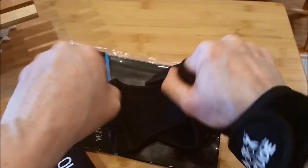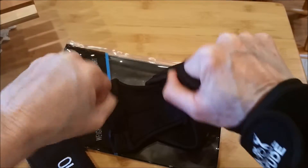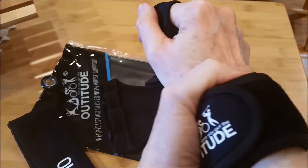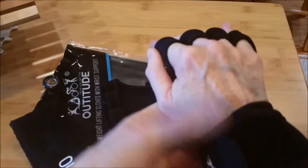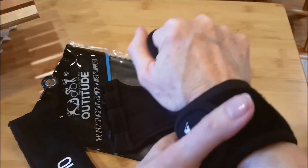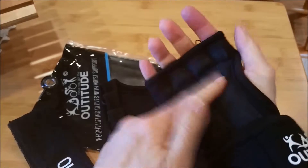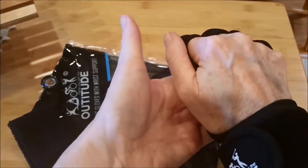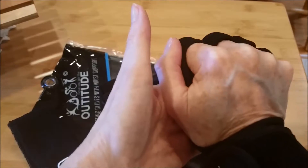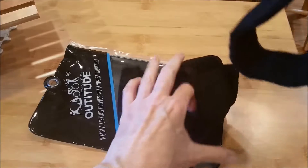I still think my main problem is the fact that my bicycle handlebars are at the wrong angle for me, but until I can get that replaced, fixed, or adjusted, these are helping a little bit with the wrist support and also with padding on the palm so I don't feel like I've got so much weight on that area, which is kind of painful.